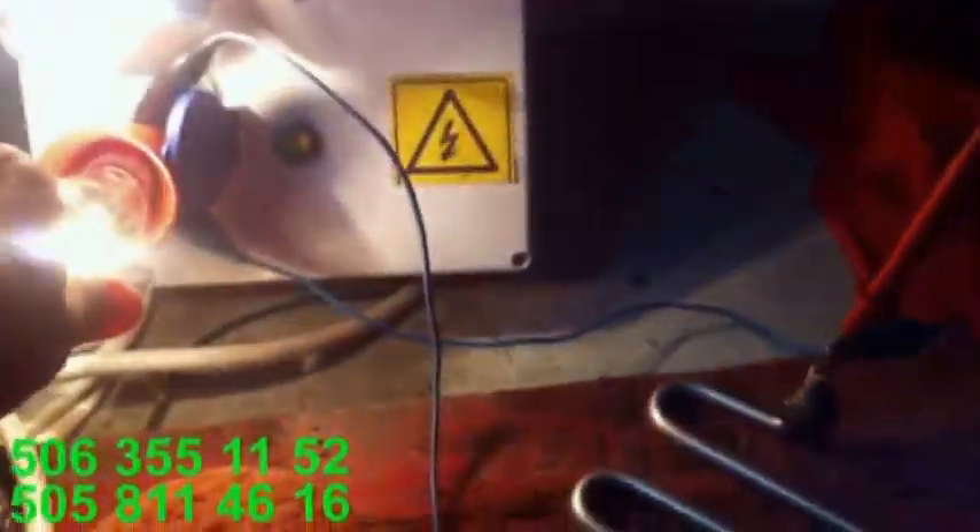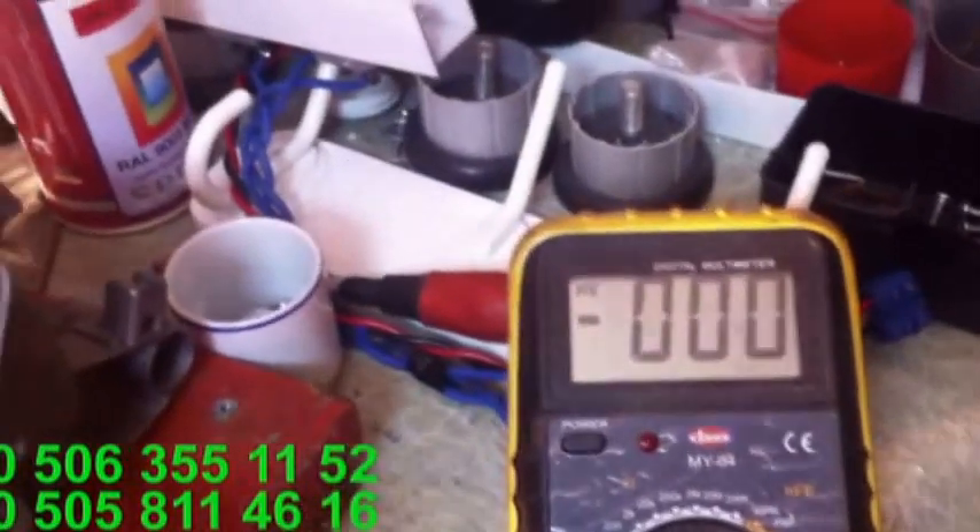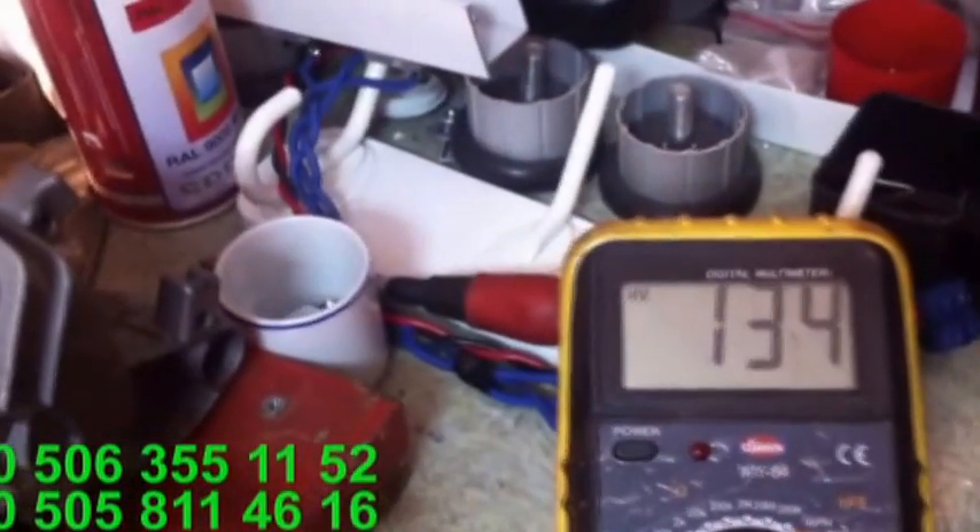Şu anda rezistans devreye girdiği için voltaj bakın 145'e düştü. Bunu çıkarayım devreden. Bakın. Rezistansı çıkarttığım zaman... bakın.